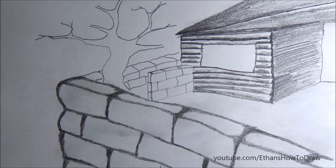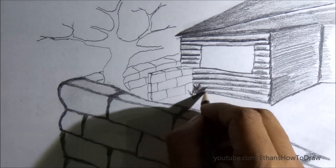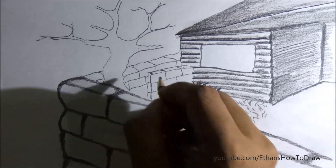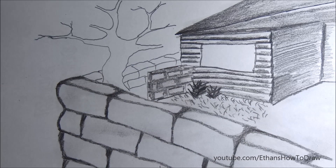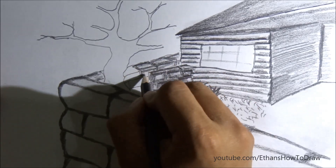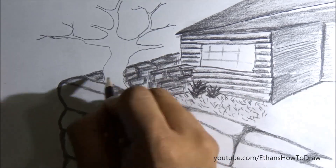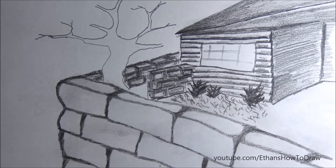Shading is a very important part. You have to make sure that where the light is falling will be in a lighter shade and the other areas will be in a darker shade. This comes with practice, but you can follow what we're doing here. You can even improvise by adding more details — maybe a chair in front of the house, some birds, a different tree, plants, or flowers.